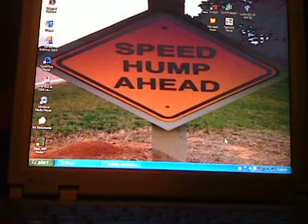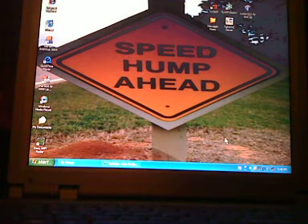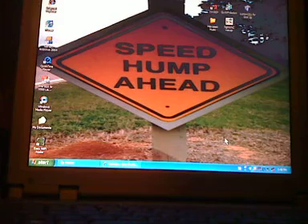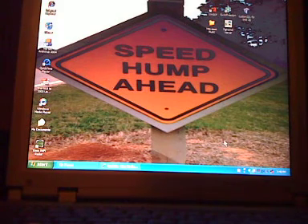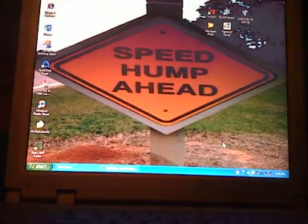Hello YouTube, this is Blondie1996 here, and today I'm going to be showing you how to get cracked or free apps from the App Store, but not using the App Store — paid apps for free. I'll be showing you this on the iPod Touch because all my other videos I take with my iPhone.